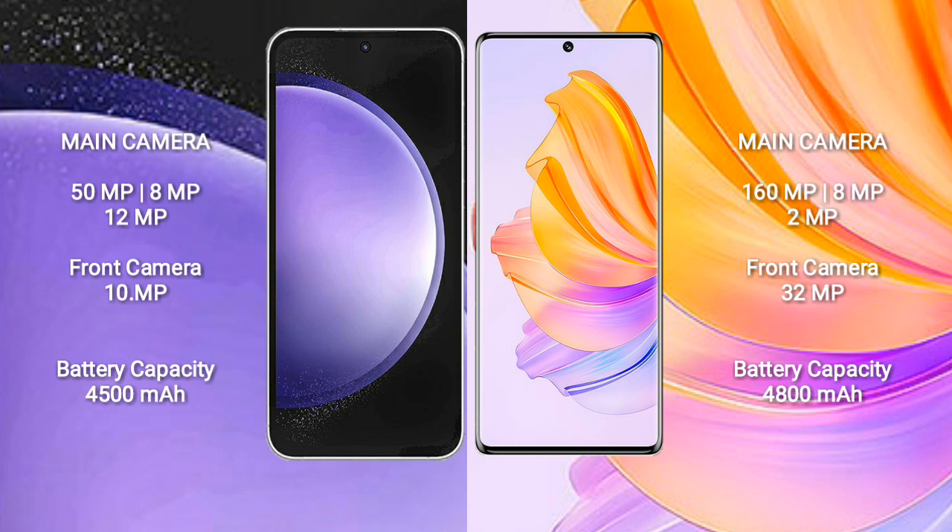Samsung Galaxy S23 FE has a 4500mAh battery with 25W fast charging support. Honor 8T has a 4800mAh battery with 66W fast charging support.